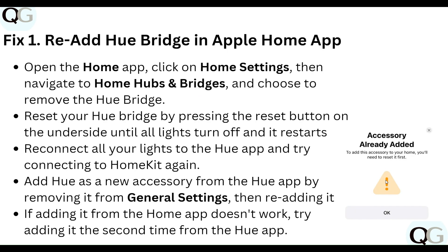Step one: re-add the Hue Bridge in the Apple Home app. Open the Home app, click on Home Settings, then navigate to Home Hub and Bridge, and choose to remove the hub bridge. Reset your Hue Bridge by pressing the reset button on the underside until all lights turn off and it restarts.